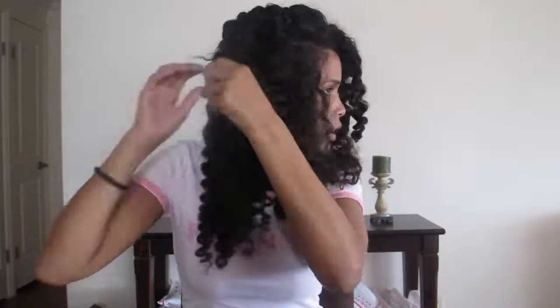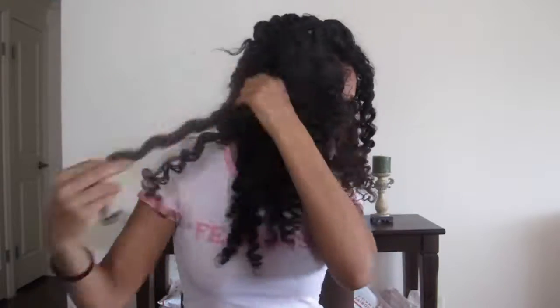Now I'm using organic coconut oil from Trader Joe's so I can begin to start separating the curls. I try to separate them as natural as possible to avoid what is happening here and to also avoid as much frizz as possible.